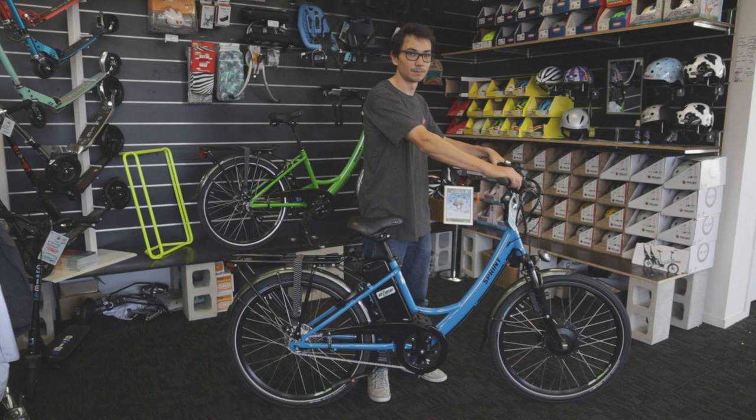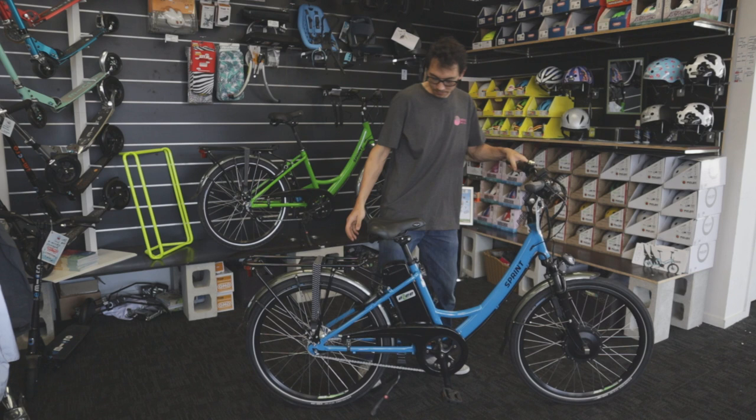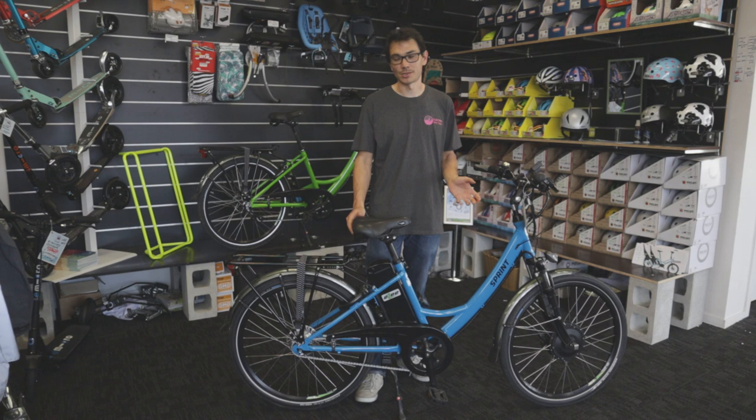To complete the picture, it's a nice low step-through and a comfortable upright riding position. Very versatile on the people that can fit — anyone from about five foot two to six foot whatever can ride a Sprint, happily enough. And it's very easy to fit accessories: baby seats, bags, front baskets, front trays, that kind of thing. It all fits.